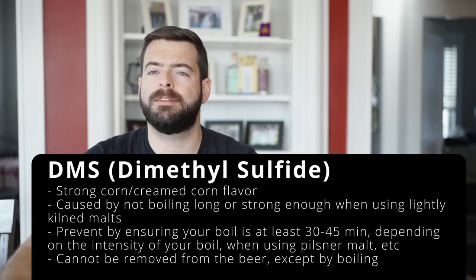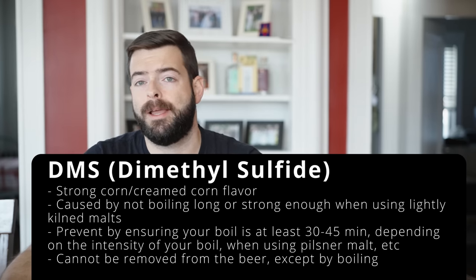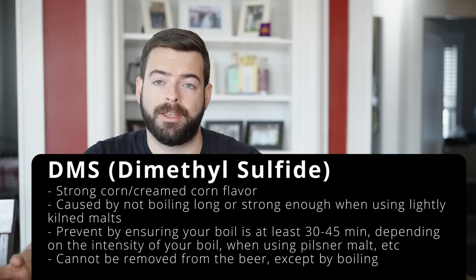DMS comes mostly from Pilsner malts or pale malts due to a precursor compound called SMM. It's something of an old brewing myth that you need a 90-minute boil to get rid of it, since modern malsters have greatly reduced SMM content. Most times a 30-minute boil is enough to bring DMS below flavor threshold. However, if DMS does end up in your finished beer, it's very likely to stay there for the entire duration of the beer.